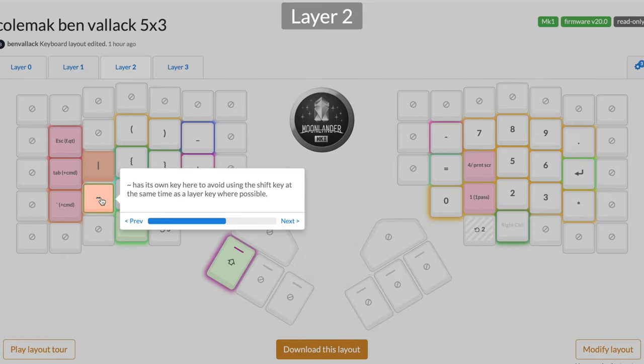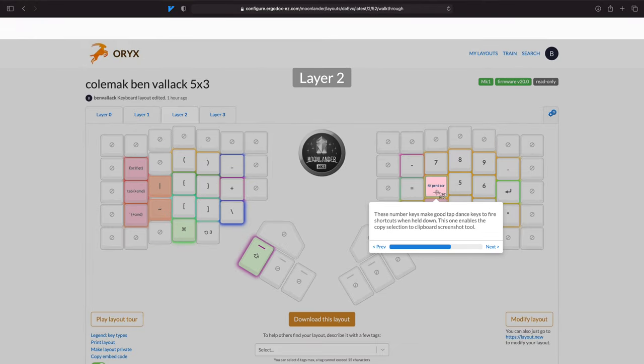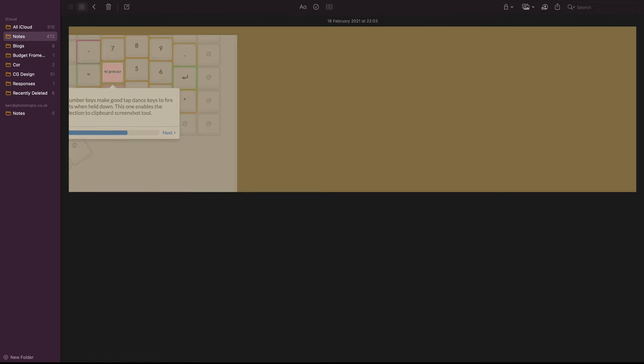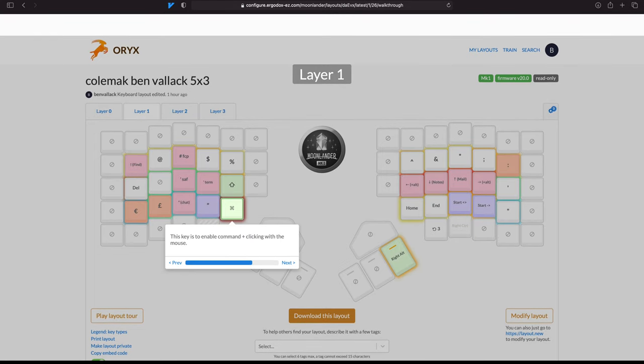We've also got a key equivalent to Shift here to keep things as simple as possible without needing two modifier keys to access those functions. And there's my Command key - if you want to use the application switcher you jump into this layer and do Command+Tab as normal. Over here I've got a tap dance shortcut that triggers the selection mode screenshot in macOS - you give it a little pause, then drag a box, jump into Notes, and paste with a long press on V.